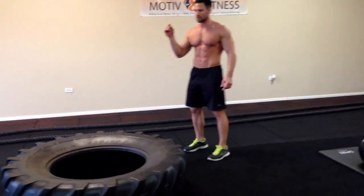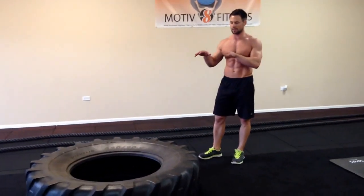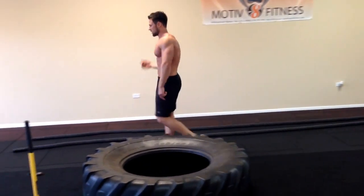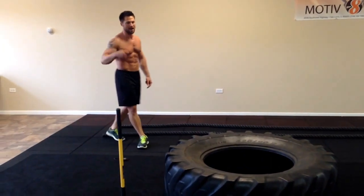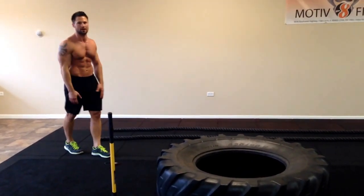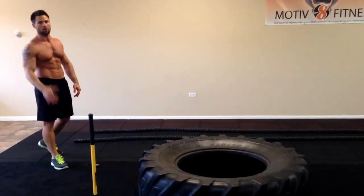The only thing that's going to be a little different is when you do the sledgehammer — you're going to do 30 seconds on each side. So we're going to get started. Remember, 30 seconds each side, maximum effort. You're going to take a little break in between each circuit, and do as many rounds as you can in 20 minutes.